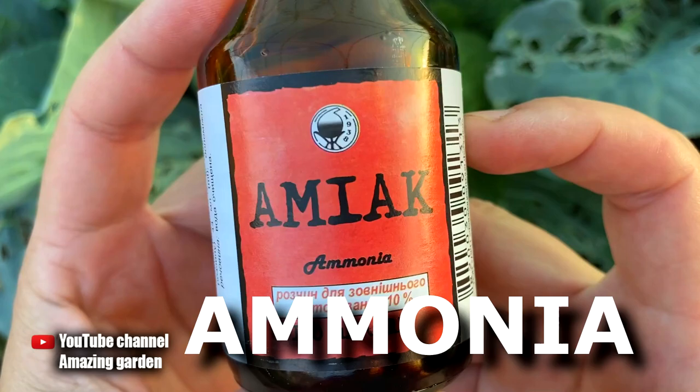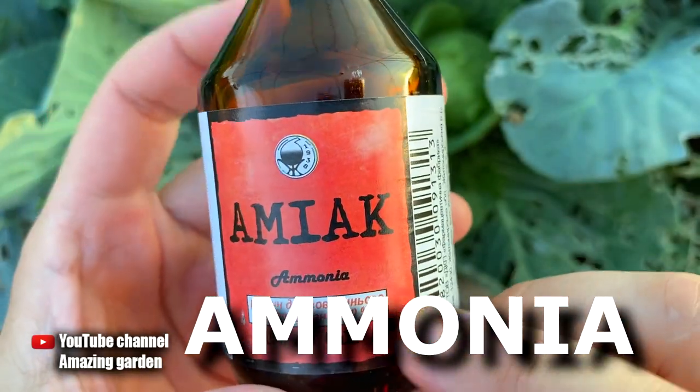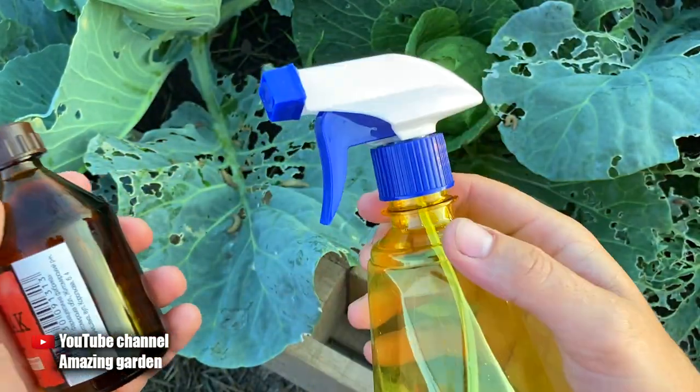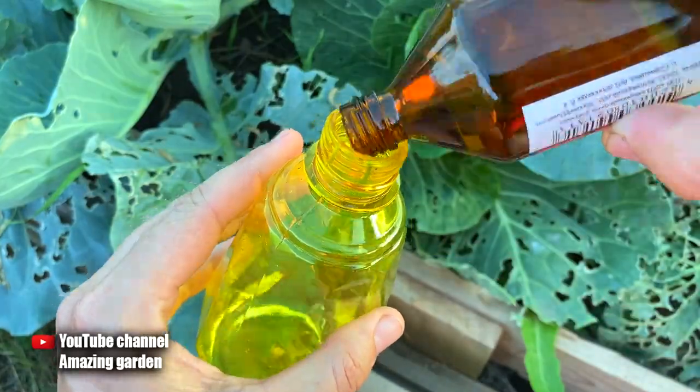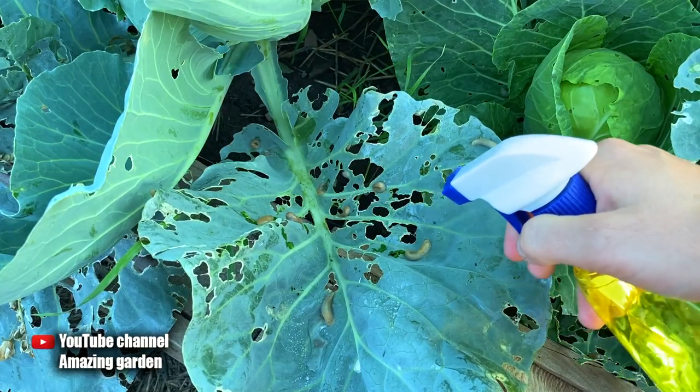I will use regular pharmacy ammonia 10%, in a bottle with a volume of 100 milliliters. We will also need a small sprayer with a volume of one pint. I use it not diluted — I completely pour it into the sprayer. That's how much it turned out.